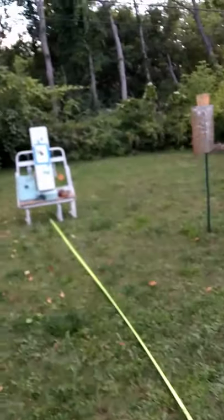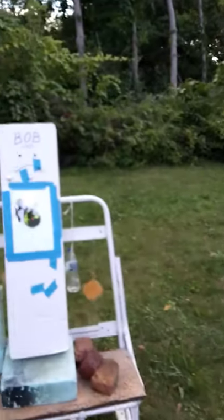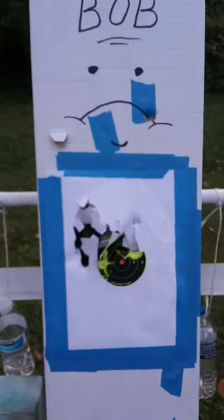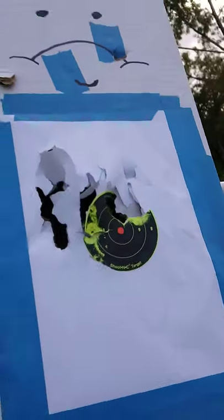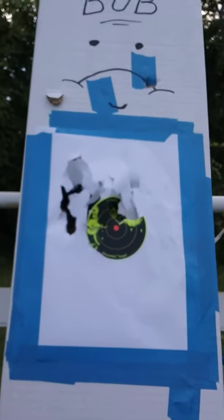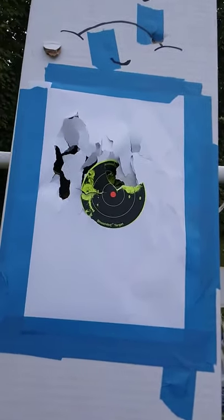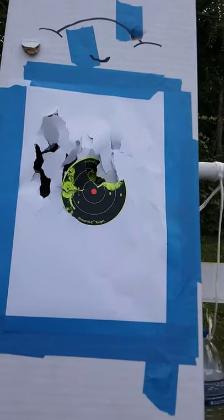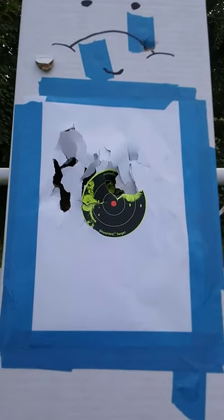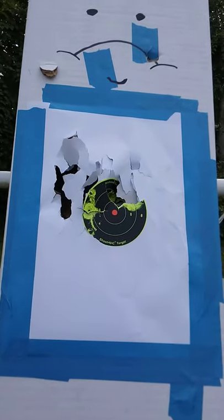Let's get up close and take a look. Bear with me — not the greatest cameraman here. Let's look at Bob first. That's at fifteen feet. If I put my hand up — again, not as accurate as a firearm, but wow, that's not bad. You're definitely going to hit your target, you're going to hit center mass, maybe even a head shot with that.